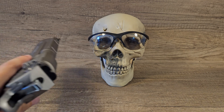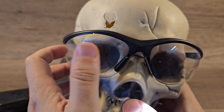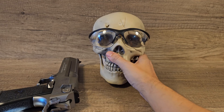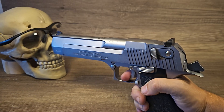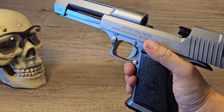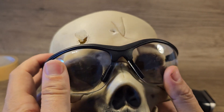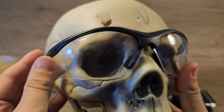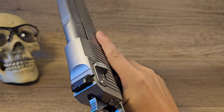Still absolutely fine. Let's try one point blank. Yeah, unbelievable — still absolutely fine. So the Desert Eagle didn't cut it, so let's try my most powerful airsoft gun.